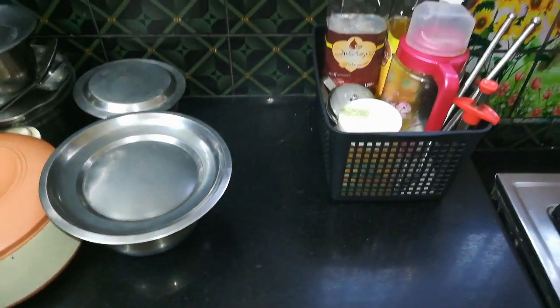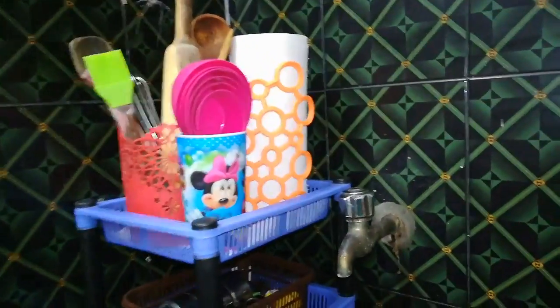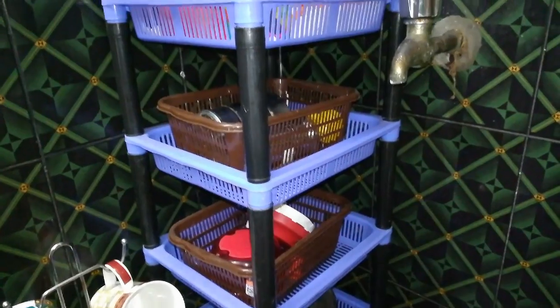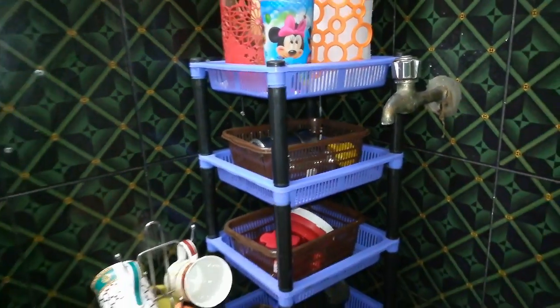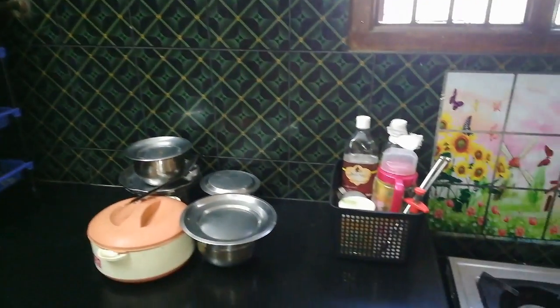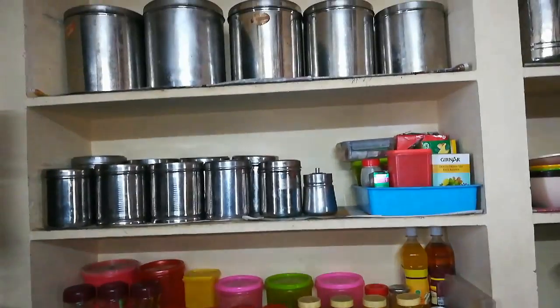Why do I do this? I put a blue stand on the corner. First, I put the spices on the inside. I also put a knife on the shelf.